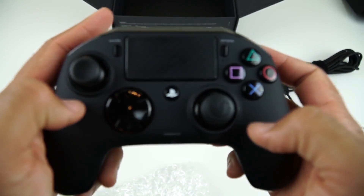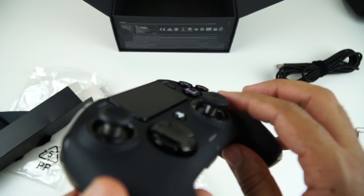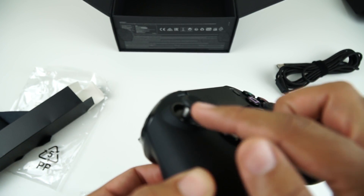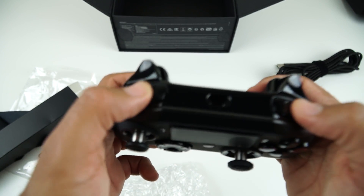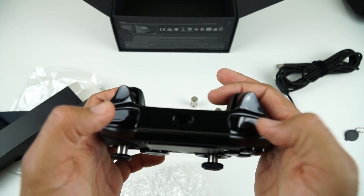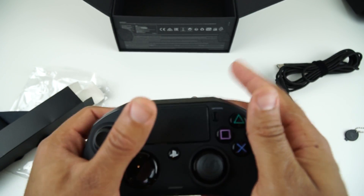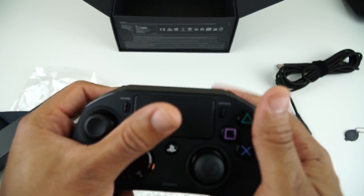We have two different analog sticks on the front. You'll see here we have a raised one, which is just slightly raised. And then on the left one, we have a different rubber on the indent, and this one goes in rather than over the top. We have the usual buttons, and the trigger buttons on the top — R1 and L1. These are a lot noisier than on the actual PlayStation controller itself. And then we have R2 and L2, which feel a little bit like the Xbox triggers, which aren't too bad.